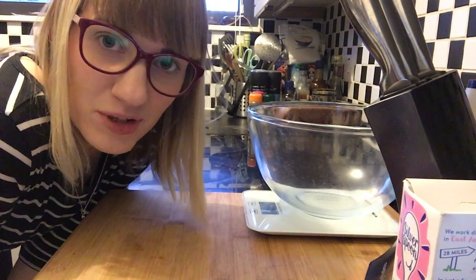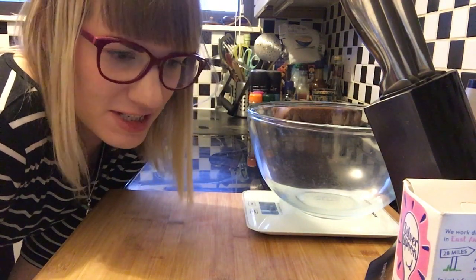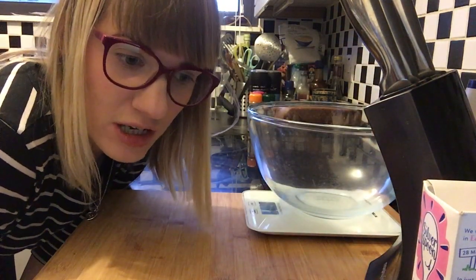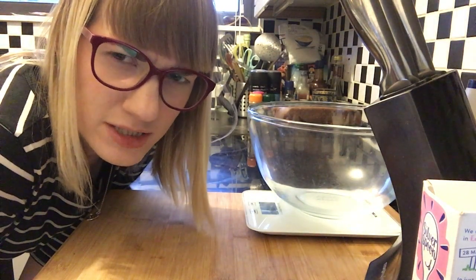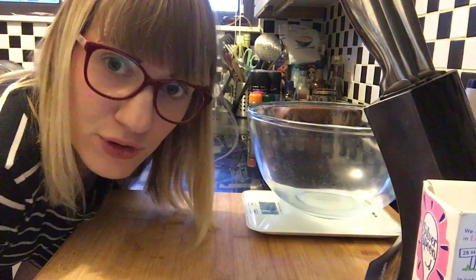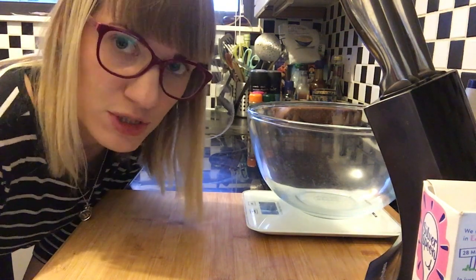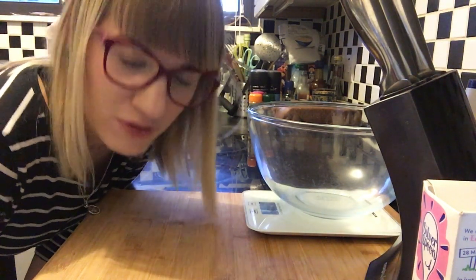Almost forgot — I have to make buttercream. Again, something I've never done, but it seems pretty simple. It's even written on the box: just mixing butter, icing sugar, a little bit of vanilla extract, and a tiny bit of milk to loosen it up. I'm going to mix that all together while the cake cools, then roll out the fondant. Essentially I'll apply a thin layer of buttercream and then put the fondant on top of it.